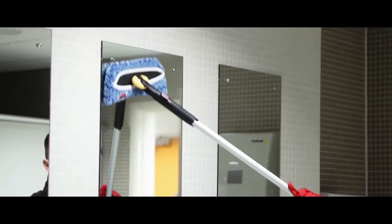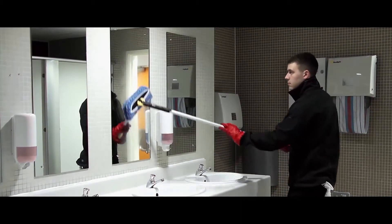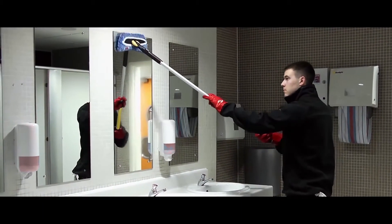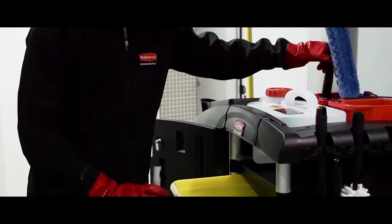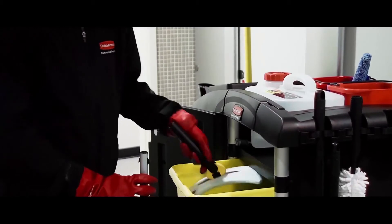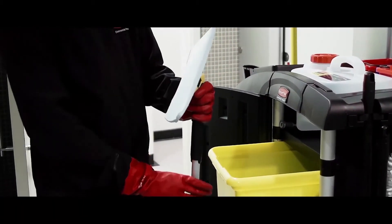Extend the handle to the desired length. Clean the surface with even overlapping strokes, starting at the highest or furthest point. For a streak-free result, whilst the area is still damp, use the glass cover to polish the surface. To help with productivity, we recommend that the damp cover and glass cover are used with separate flexi frames.